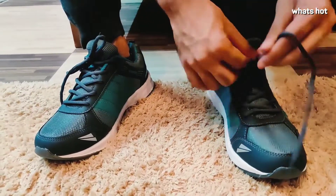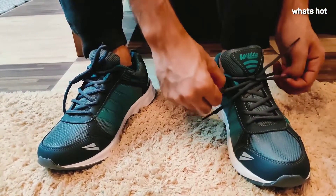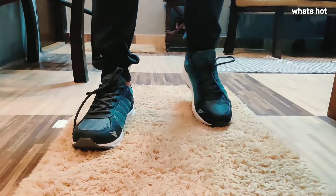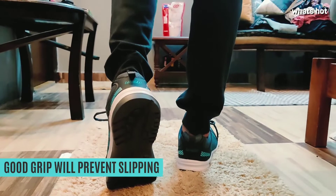It also has a lace-up enclosure which ensures a firm fit, reducing the chances of your ankle twisting or injuring, but at the same time it does not hamper the comfort level of this shoe. The sole underneath also has sufficient grip so it will prevent you from slipping.